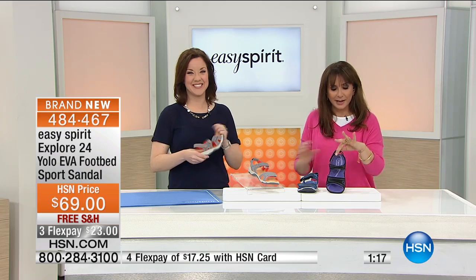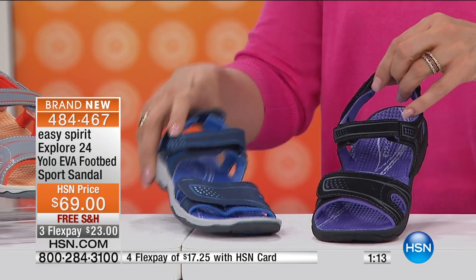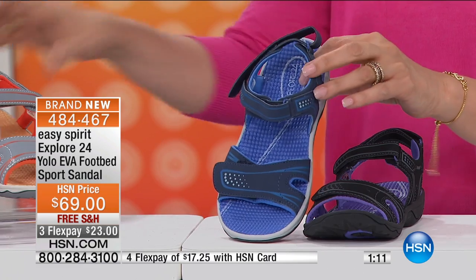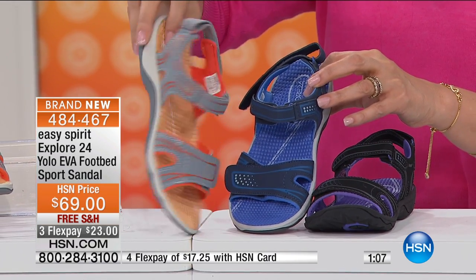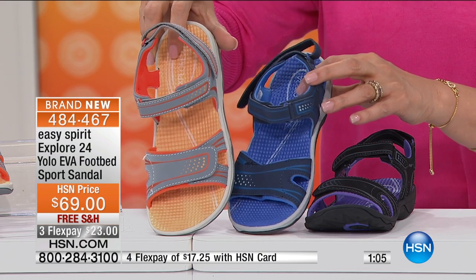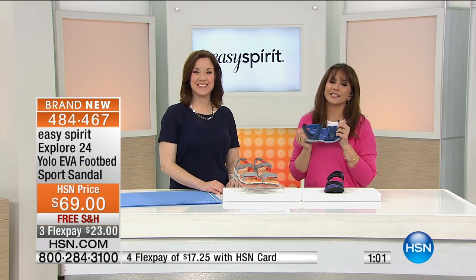The colors are black — which has a purple yoga mat — navy blue, and gray with a pop of coral underneath and a bright orange. Sharon from Wisconsin is on the line — Sharon, what is it about Easy Spirit that you love so much?